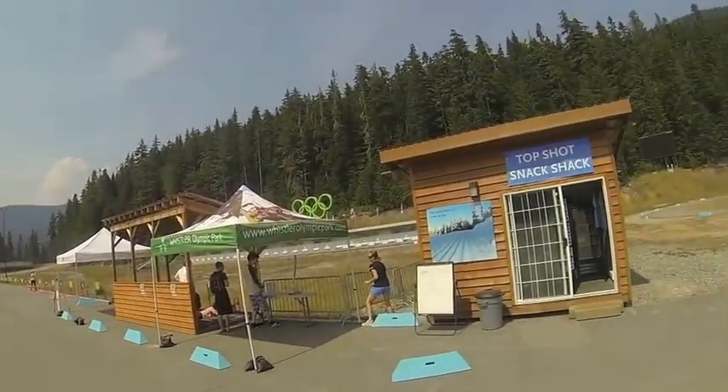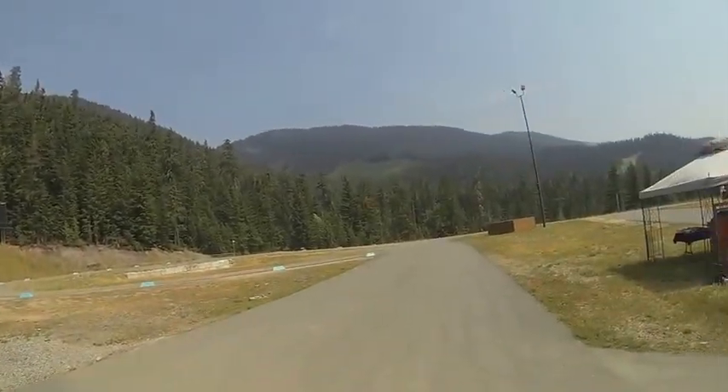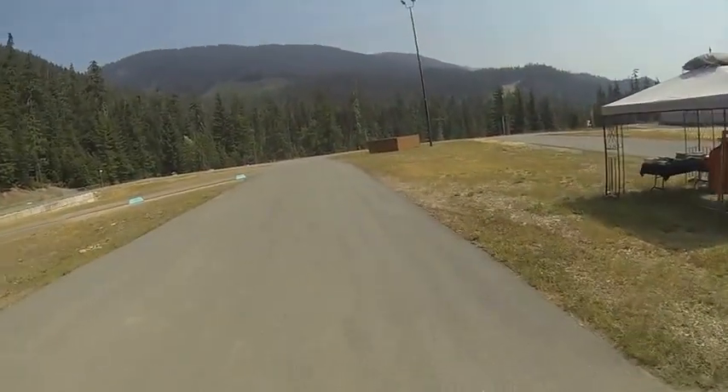Hello and welcome to Whistler Olympic Park. My name is Clayton Whitman and I'm going to take you on a tour of the three kilometer summer biathlon course.